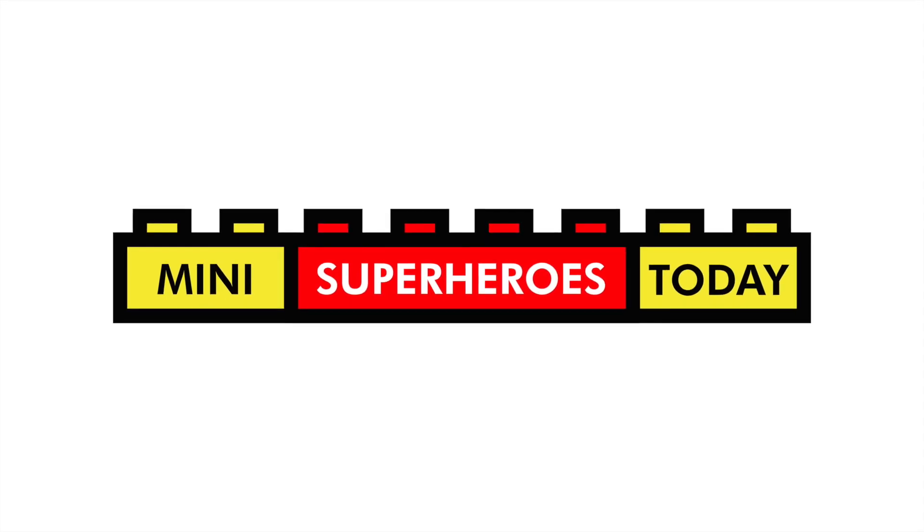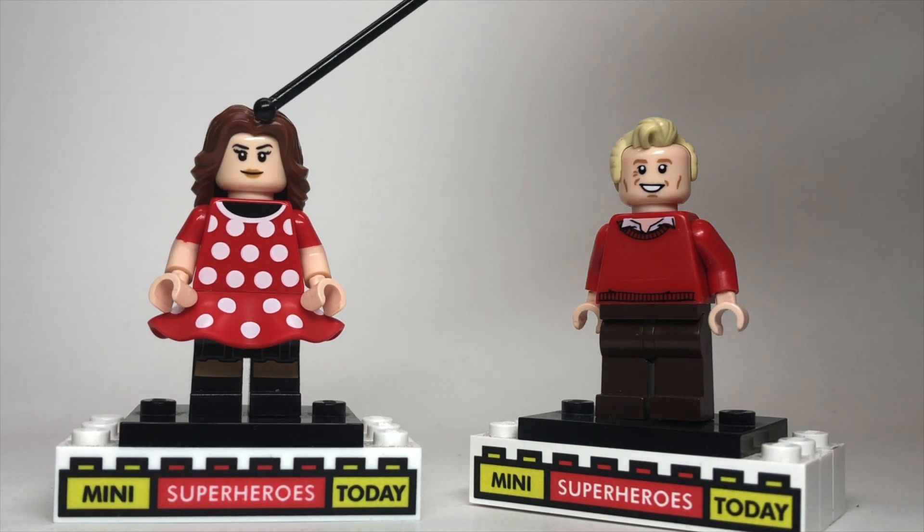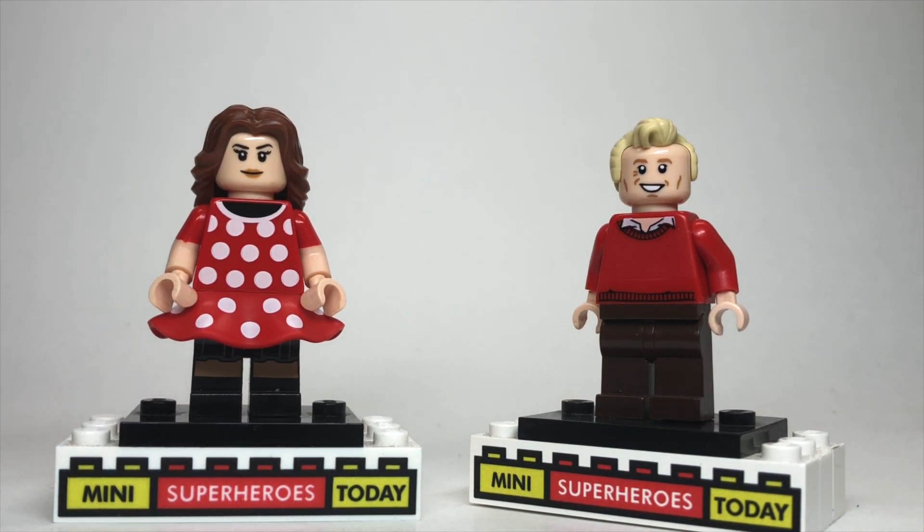What is up, you guys? This is Mini Superheroes Today, and in today's video, I'll be showing you how to build Wanda Maximoff and Vision from WandaVision on Disney+.